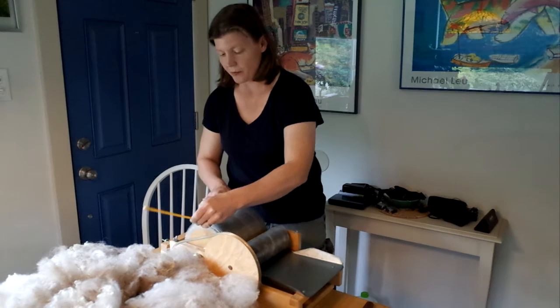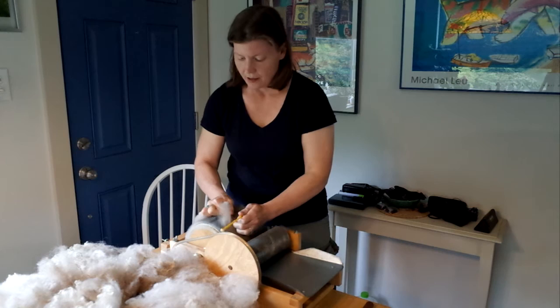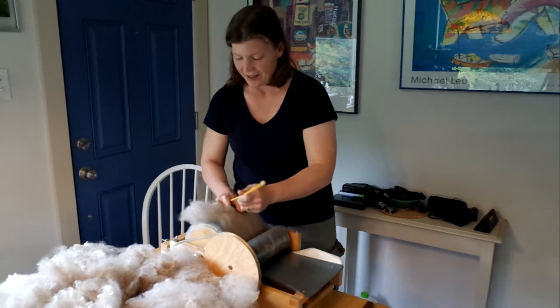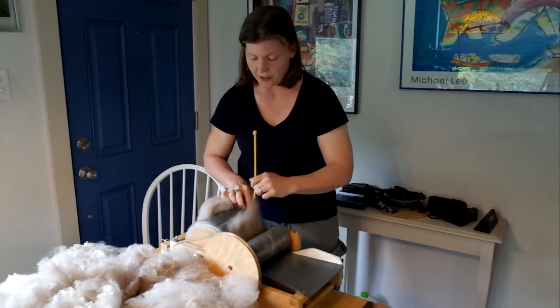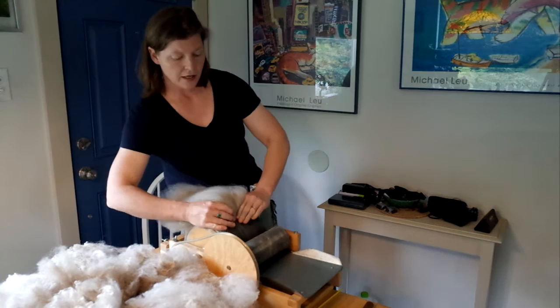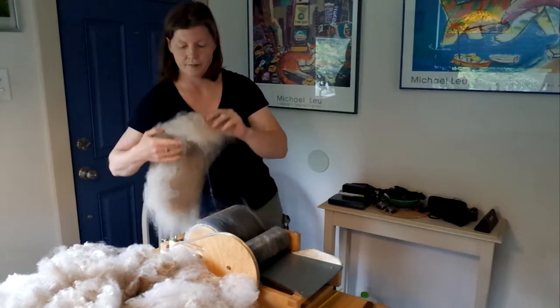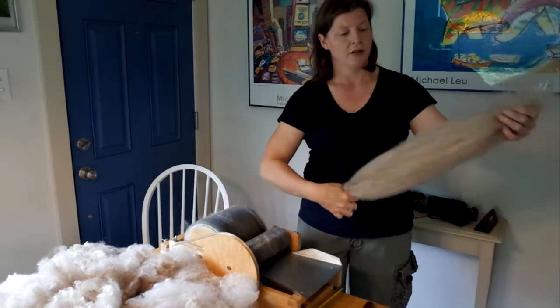Now that's looking like a pretty smooth preparation. We go through the same thing here again, getting a hold of these fibers. Some wool will pack onto the carding cloth a little bit harder or more firmly than others, depending on the texture of the crimp or if there's any grease left in it — that can make it either easier or harder to get those fibers loose when you're done. And here is our final second pass carded batt. We can just wrap it up into a little muffin and store that away to be either blended or spun from later.